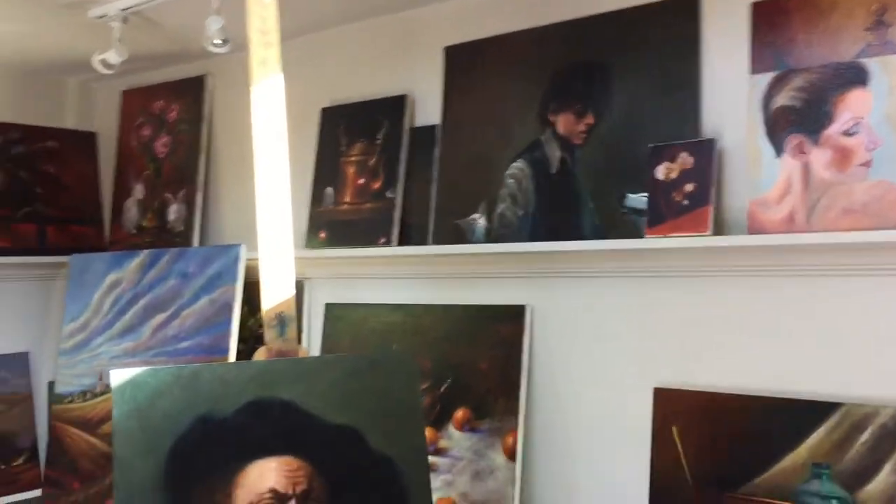I seem to get a lot of mileage out of those colors in most of my paintings. I don't really need too much. I also use blue — a very dark indigo blue, which I find a lovely color for backgrounds, shadows, and skin tones. I use it a lot.